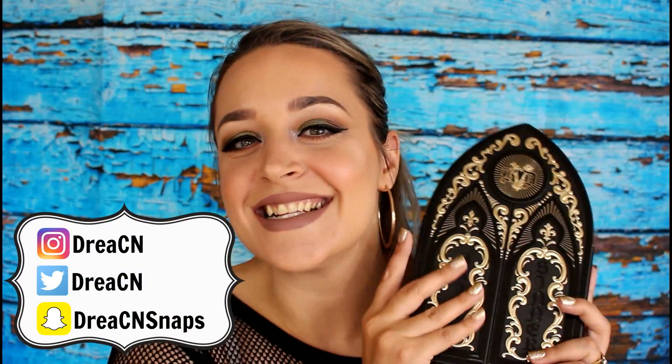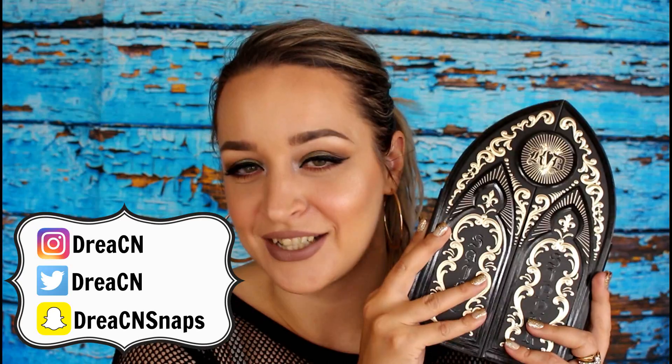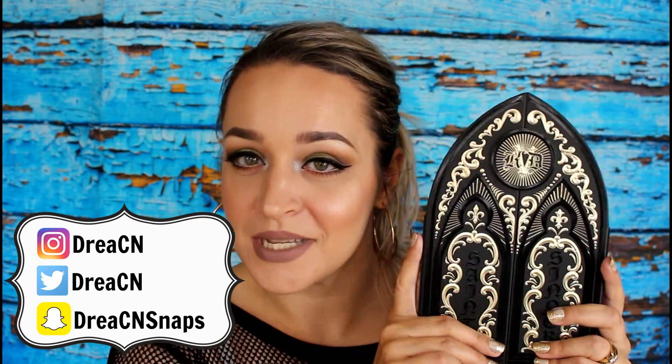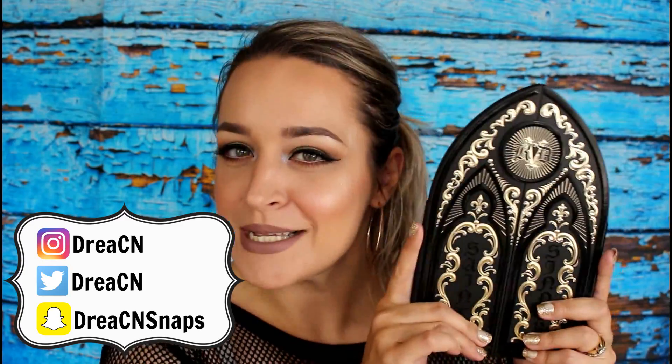So what we decided to do — we both knew we were going to be getting this. This is the Kat Von D Saint and Sinner eyeshadow palette. We thought it would be so much fun to each do a tutorial from this palette and one of us would take the saint side and one of us would take the sinner side. This side is the saint side and this side is the sinner side. I've taken the saint side and she is taking the more colorful sinner side.